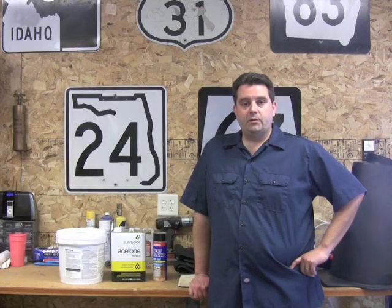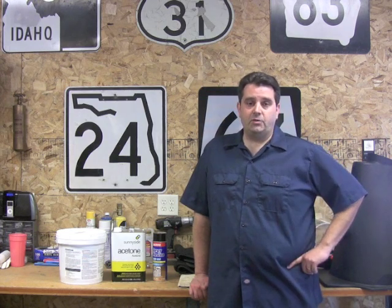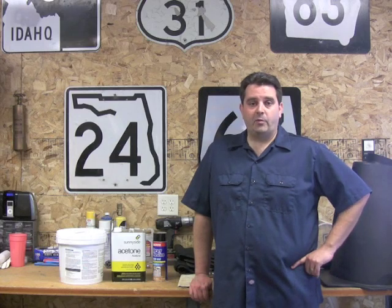Hey guys, it's Travis with bpnorthwest.com. Today we're going to install a carpet kit on your British car. I'm doing it on my '72 Spitfire, but it doesn't really matter what kind of car you're doing it on because it's all the same stuff.